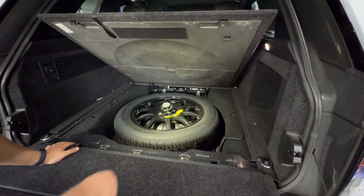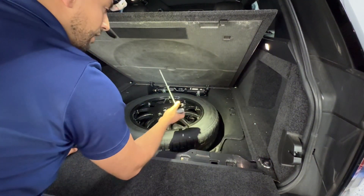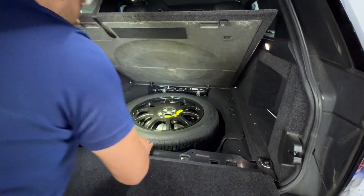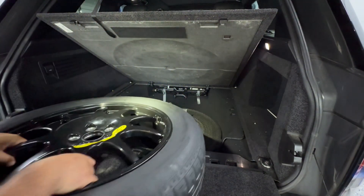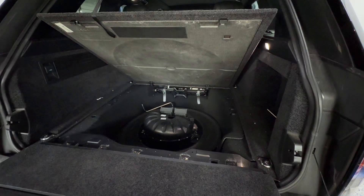This was screwed in, so I just unscrewed it. I'm going to go ahead and remove the spare tire. Okay, the spare tire is out.